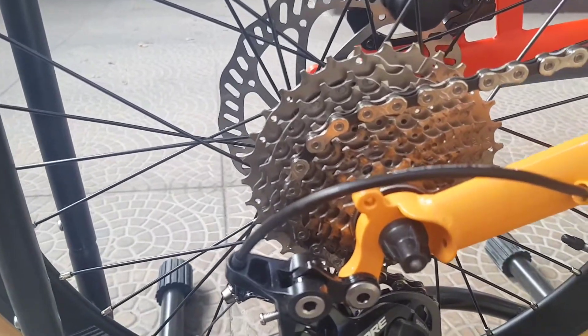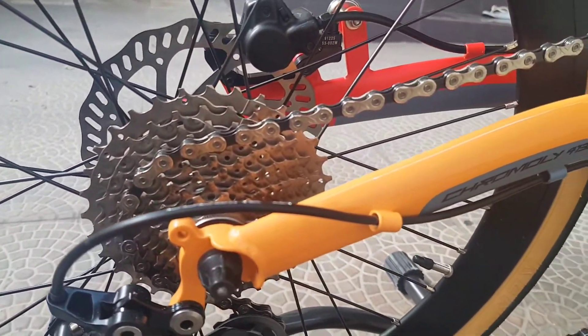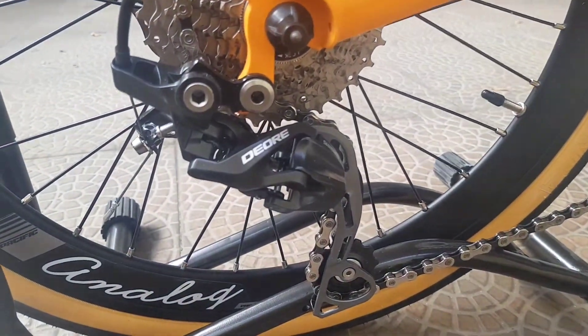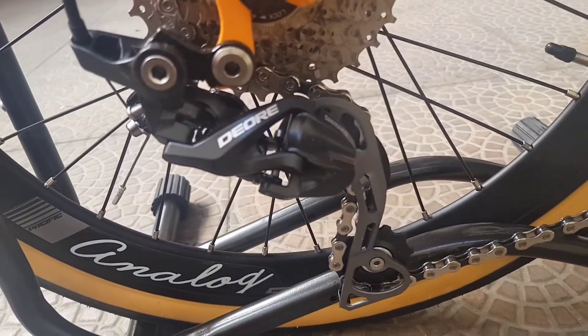Derailleur, sproket, dan rantai. Untuk derailleur dari Shimano Deore.